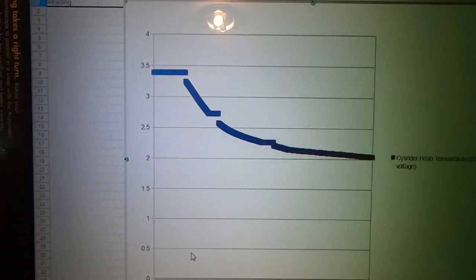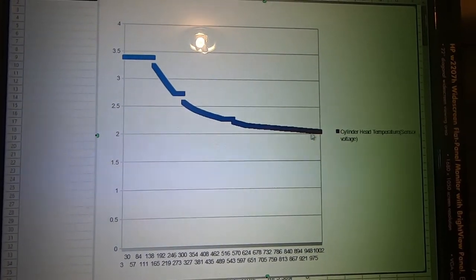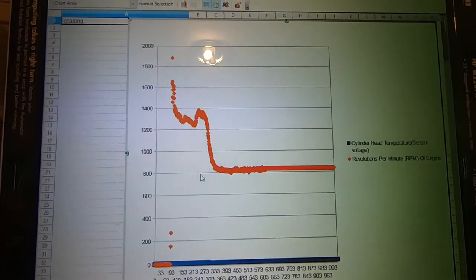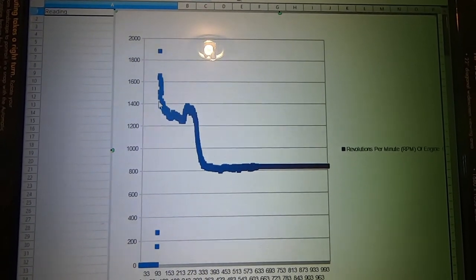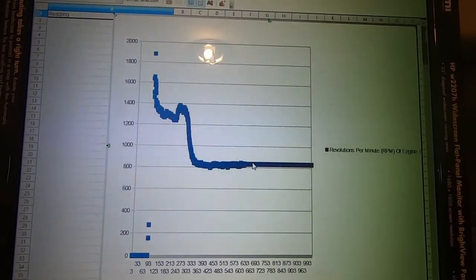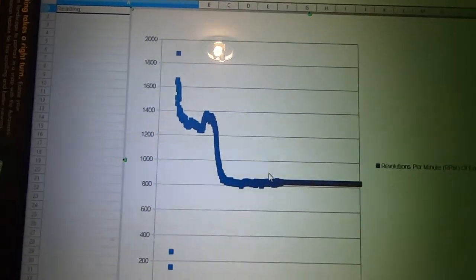Changing to another column — this one is actually cylinder head temperature sensor voltage, not temperature itself. When I started the vehicle the sensor voltage dropped and leveled out around 2 volts. The next column shows engine RPM: it peaked at around 1900 RPM at startup, quickly dropped, had a brief spike, then settled down. It came off a fast idle and really stabilized after warming up — possibly going into closed loop on the oxygen sensor side.